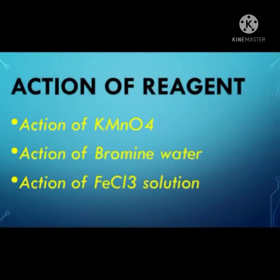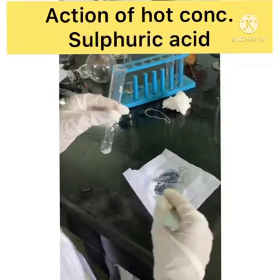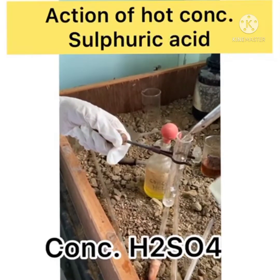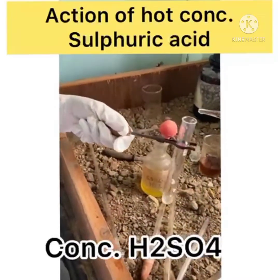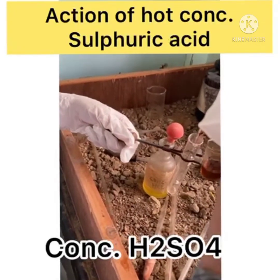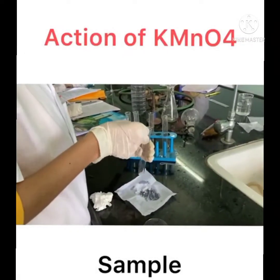Action of reagent: in this test, we take 0.1 gram or 2-3 drops of sample and water in a test tube, then add 1 ml of concentrated H₂SO₄ acid at cold temperature. Then warm the mixture. Observations are: no effervescence, no blackening, but a pungent odor.